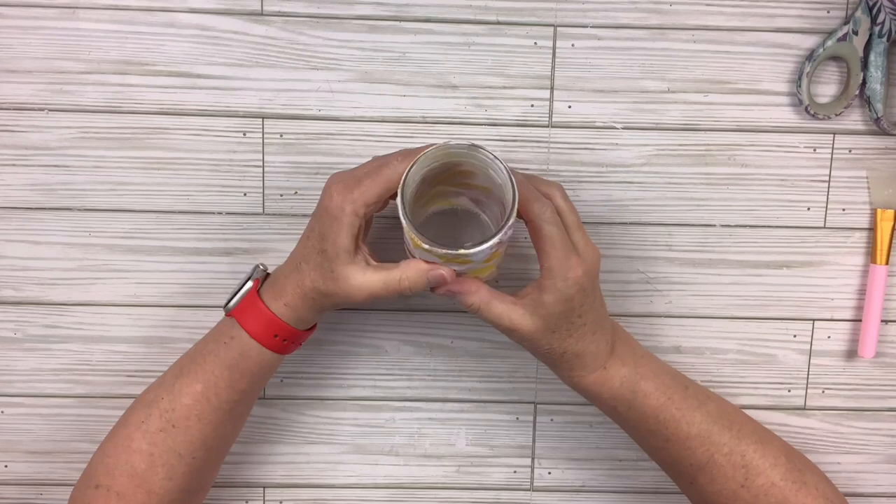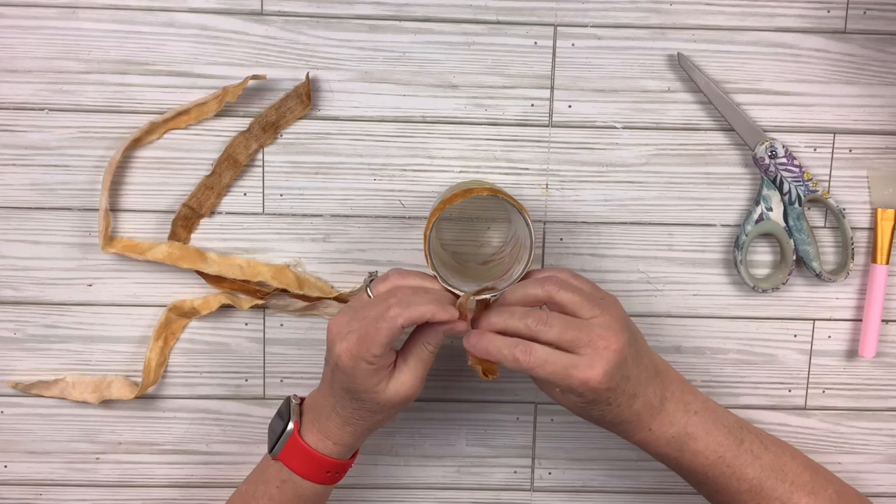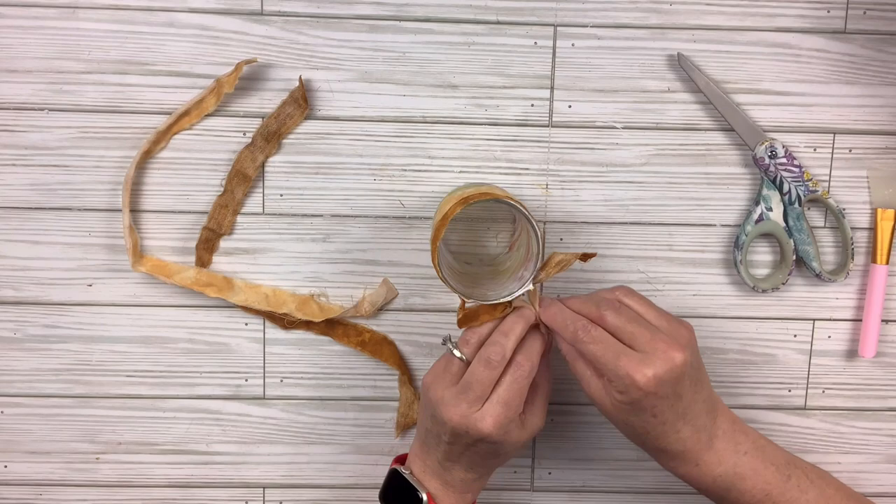Now that's how it looks once it's Mod Podged onto the glass. Next, there are two different colors of scrap fabric. I'm going to put the darker one at the very top — just tie a double knot and leave it — then the lighter one just below it. At the bottom I'll put the darkest one at the very bottom and the lighter one just above it.